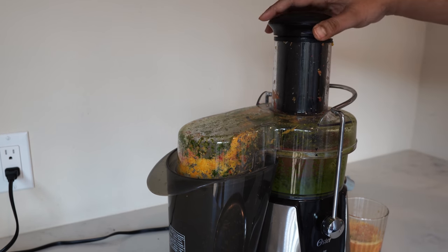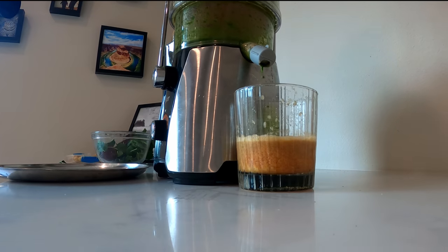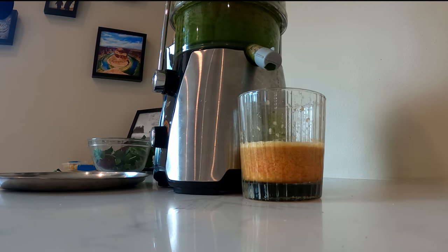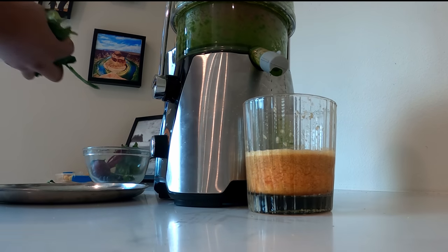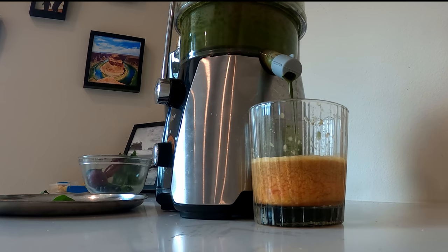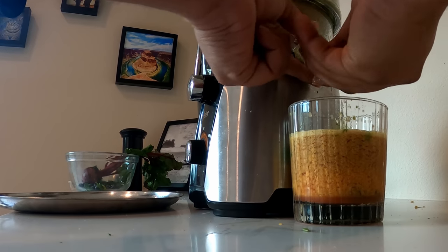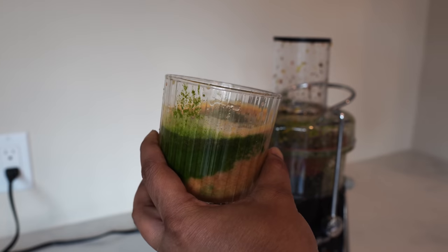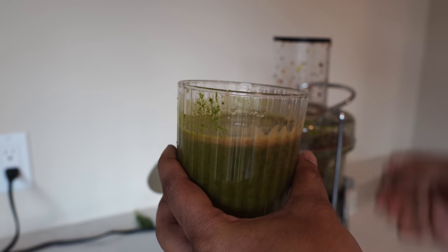Some people have asked whether juicing alone is enough or whether you need to consume the fiber as well — the answer is you need both. Juicing lets you extract all the vitamins and minerals from these plants and consume them, which boosts your immunity right away. Consuming fiber has a different purpose — it keeps you full. In these times, it's very important to boost your immunity, and as you can see, it's a beautiful juice that will give you a lot of vitamins and minerals.